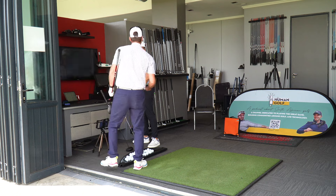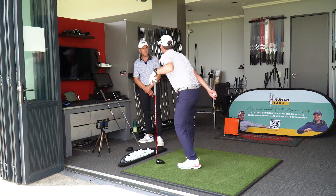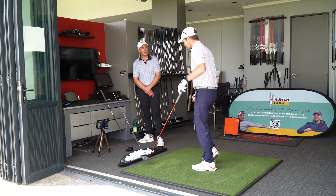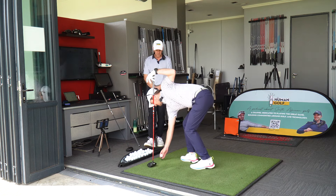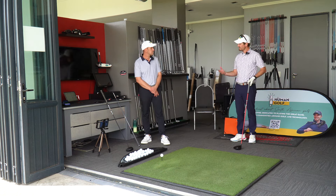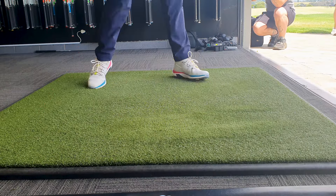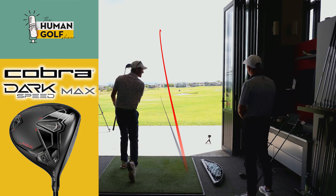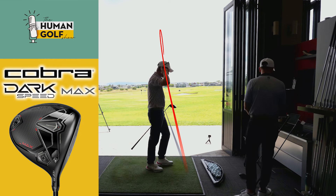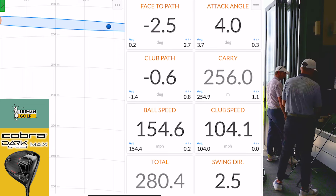Even hit out of the heel, it was a lot straighter than I expected. The forgiveness is starting to come in. It's got a very good feeling — almost a nice bouncy effect off the face. Second shot: heel strike again, but lower and better launch. Still warming up. 256 carry at 104 club head speed is relatively good — 280 total, I'll take that all day long.